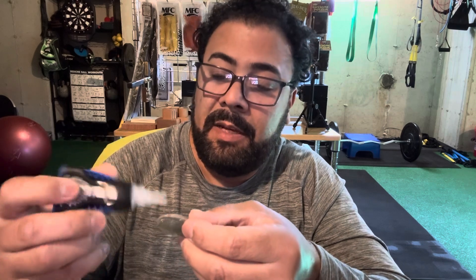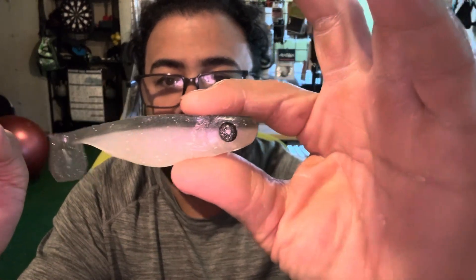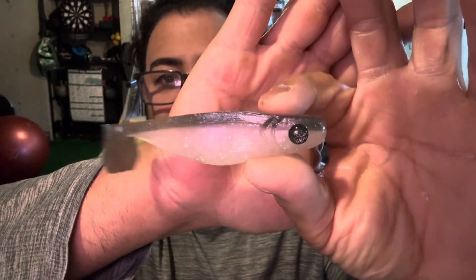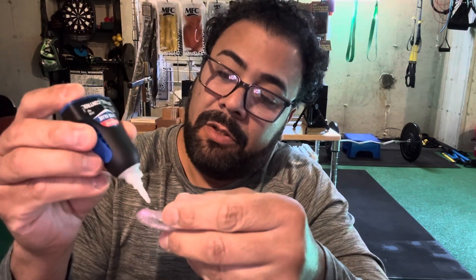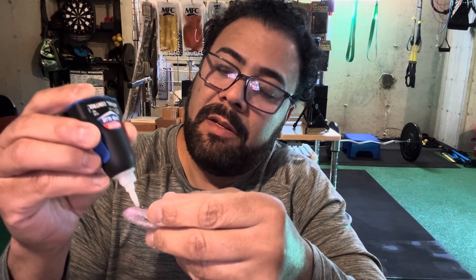I use this Loctite a lot on my flies. You just need a little dab, not too much. Let's get one of these eyes on — there, right there. Look at that! That's like a match made in heaven. Hope you guys are picking that up — look at that sheen, look at that belly. I'm down here in my man cave gym, I have my fly tying stuff over here. Let's put the other eye on — just a little bit, just to get a nice secure hold. I'm running out of glue, I need to buy some more.